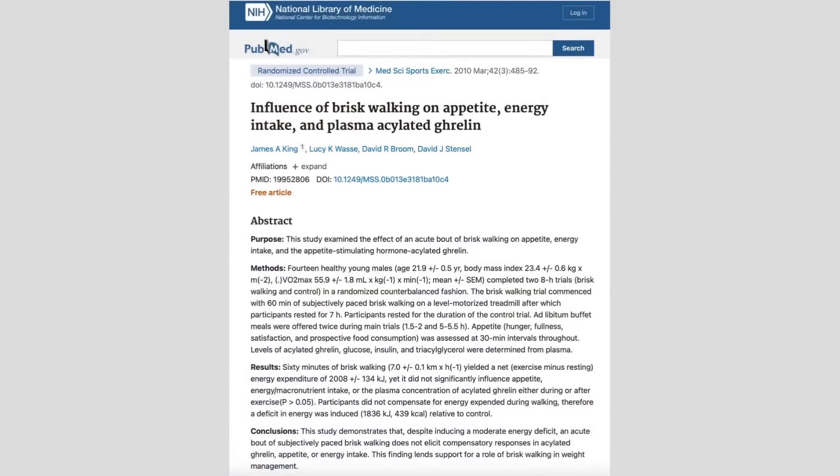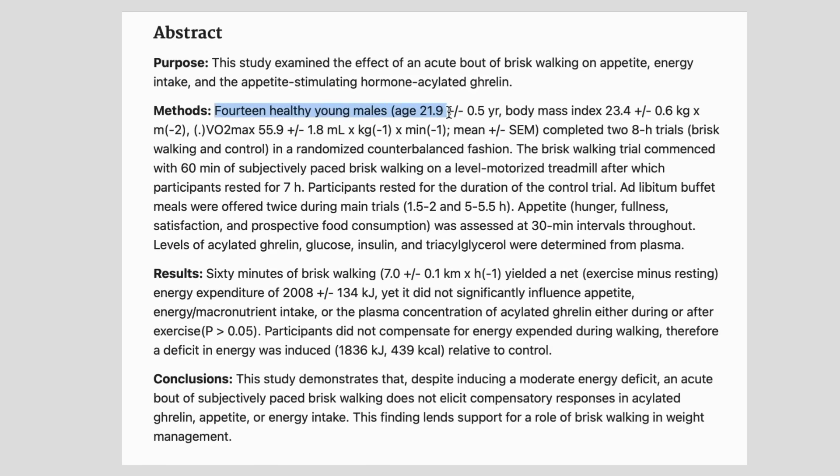A study out of BYU in 2010 actually took individuals and had them walk briskly for 60 minutes and compared that to a control group that did not walk. They wanted to compare appetite across the groups. What they found was there was no difference in appetite — meaning the individuals that were walking briskly had no more hunger than the group that did nothing — effectively creating a calorie deficit.